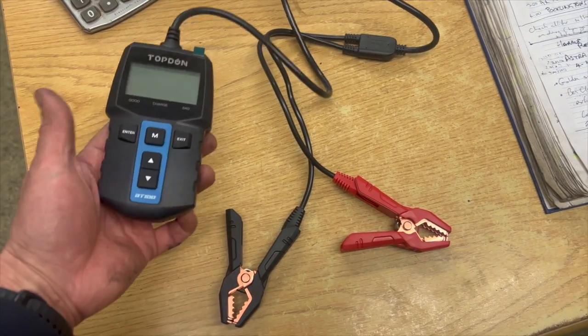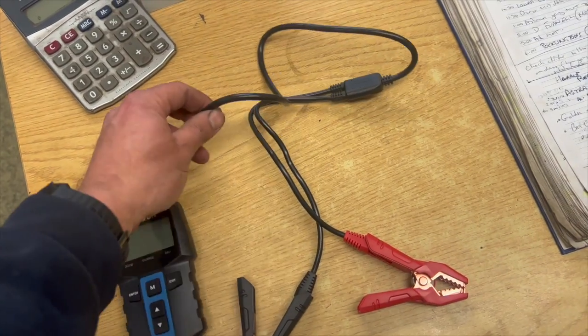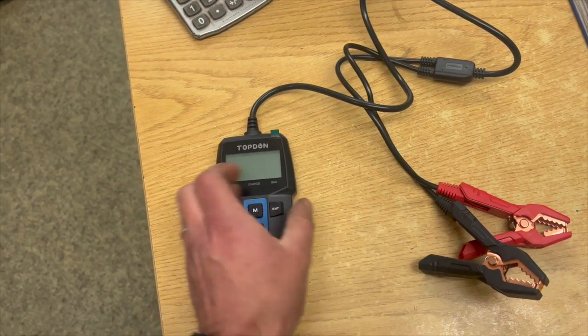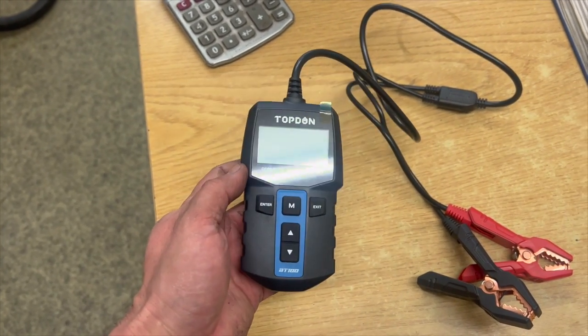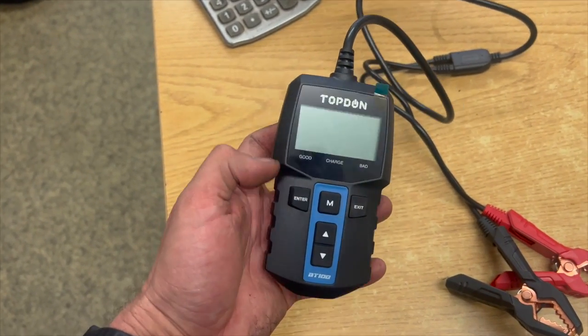As you can see, it's a fairly average handheld size unit. It's got a decent length lead on it, two crocodile clip connectors — they are quite a nice connector, got a decent bite to them. As with the other Topdom products, it's really nice and simple to use.